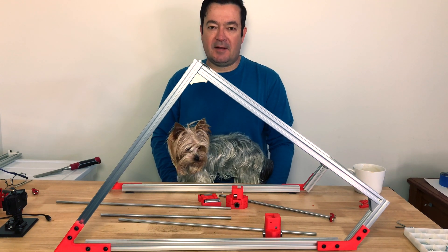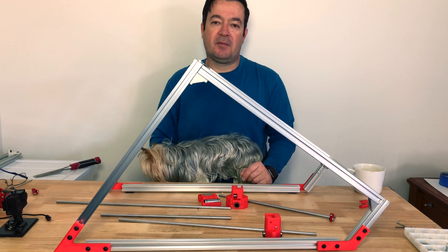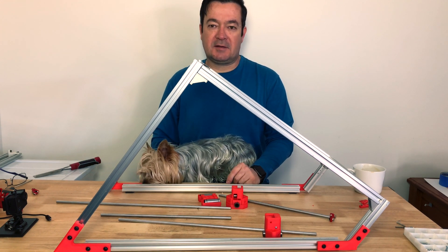Hi guys, Zechi here, back with another build — the second build of the Bell Printer. Today we're looking at the XY Gantry.